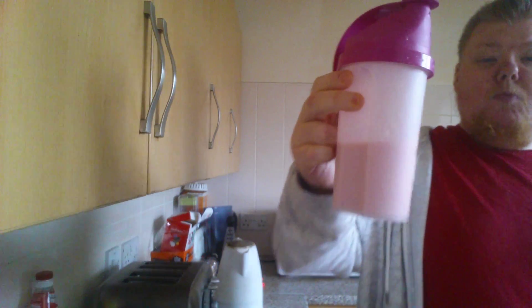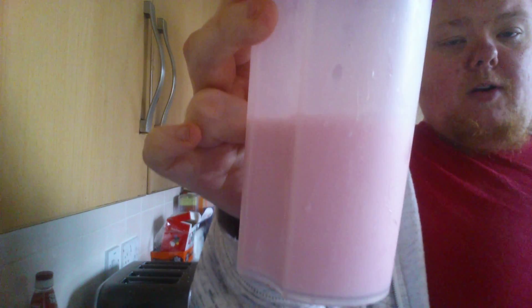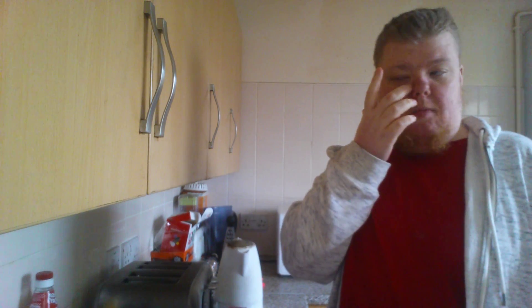I'll do some washing — I've got my washing in the washing machine, just cleaning everything. Got a t-shirt I haven't worn for a long time — got a Nike one, might start wearing it at some point. Give that a little bit of a shake. That's pretty much my milkshake done, or breakfast shake done, for this afternoon. It's gone three o'clock.